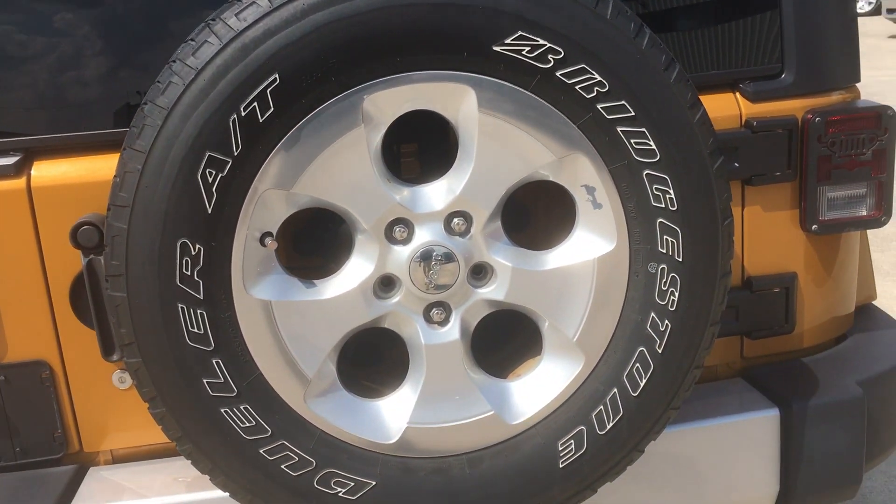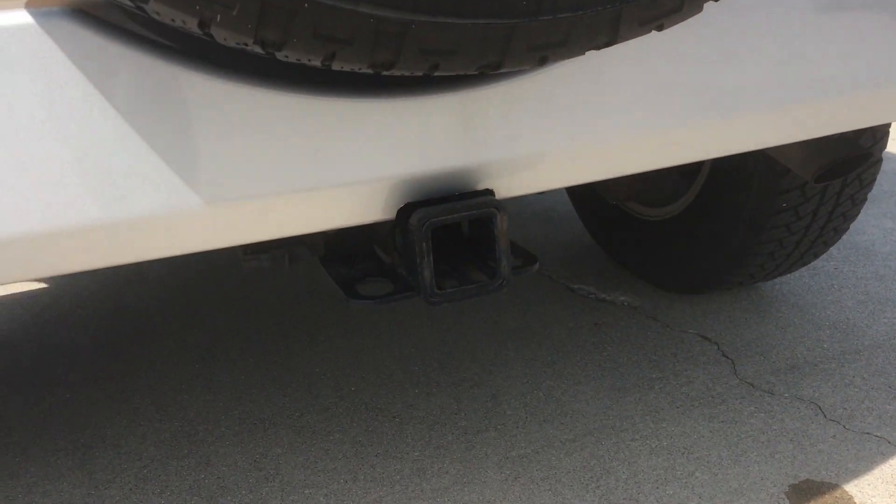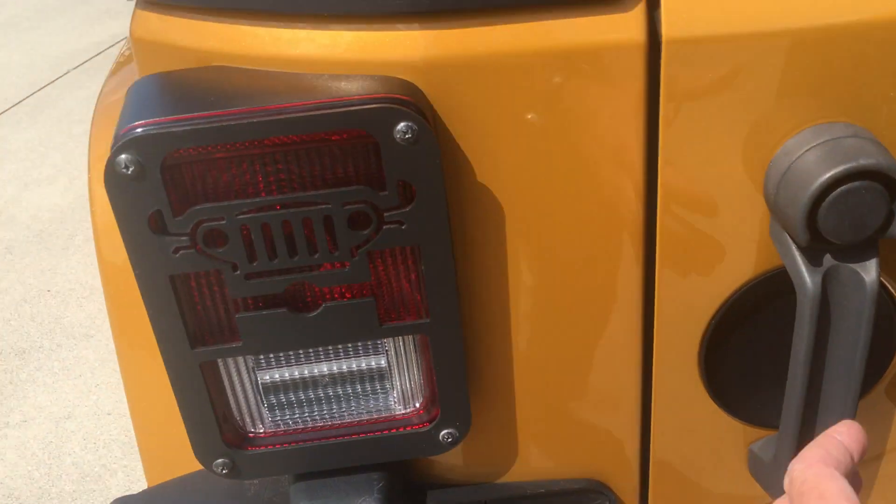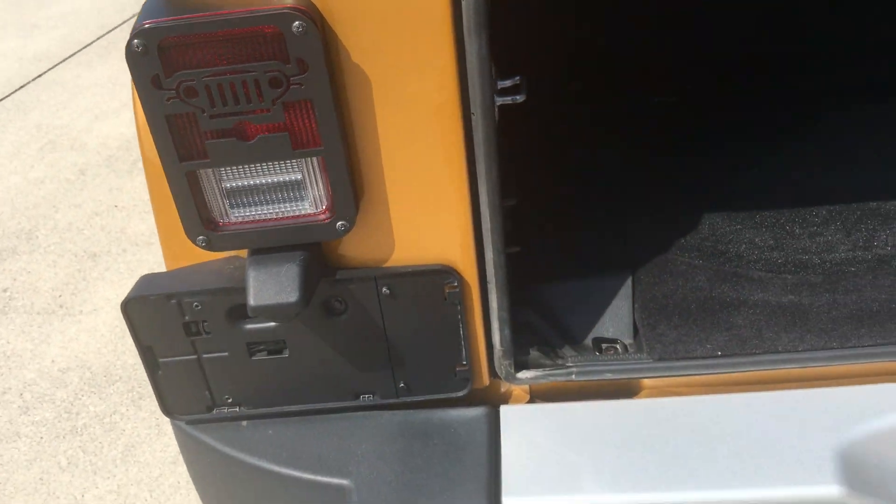Full-size spare with matching rim. It does have the optional trailer tow package on it, as well as the factory tow hook. It's got some taillight covers, which can be removed if you don't like those.